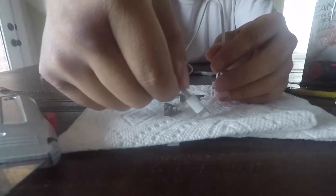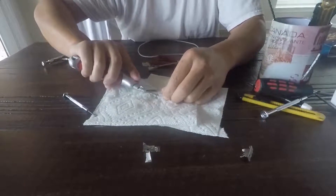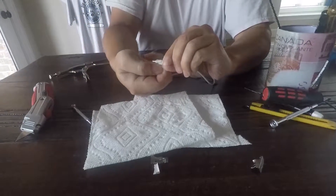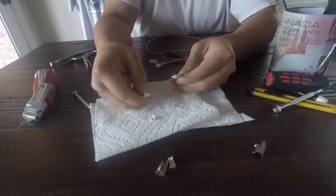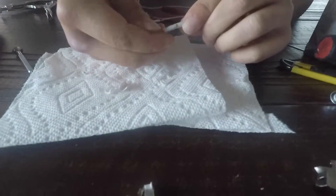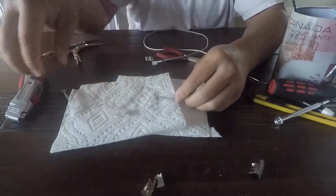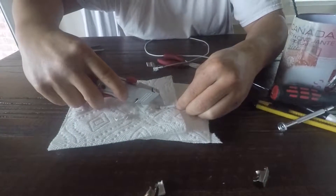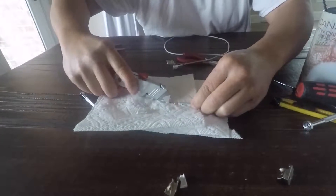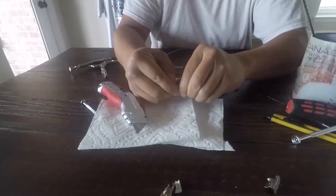Now we're going to open up the Lightning connector side and see if there's any electronics here. That part is just hard plastic — this is properly molded, meaning the rubber part is melted with the cable. Usually this type of molded cable is indestructible because you'd literally have to destroy all the rubber mold for the cable to fray or get messed up. But that's why I don't understand how this cable can just break — we're about to find out.